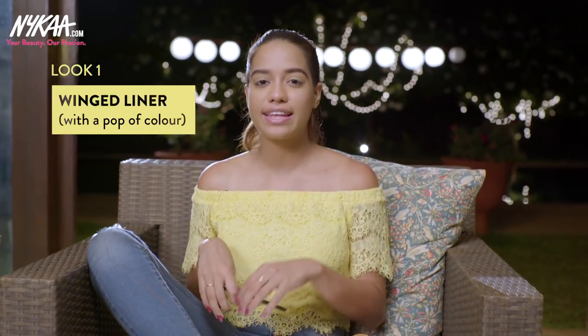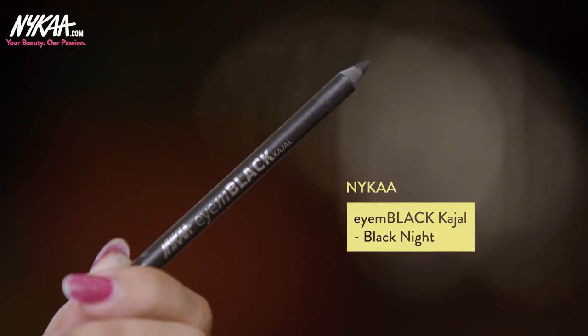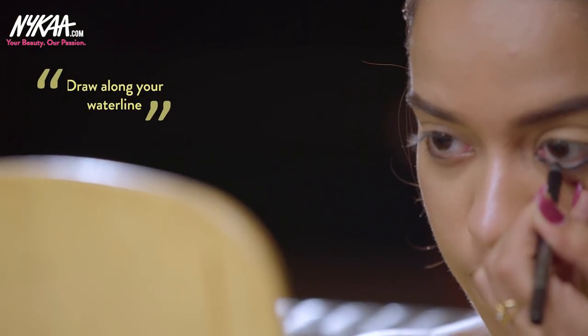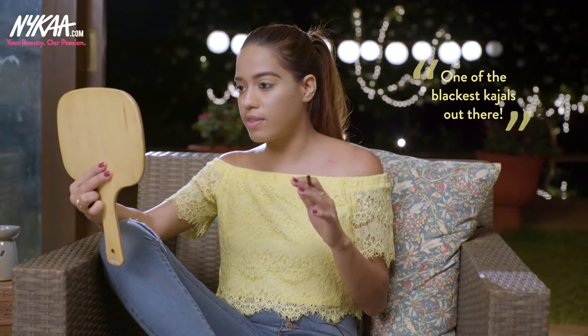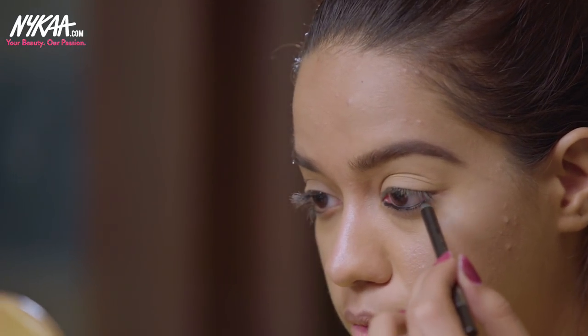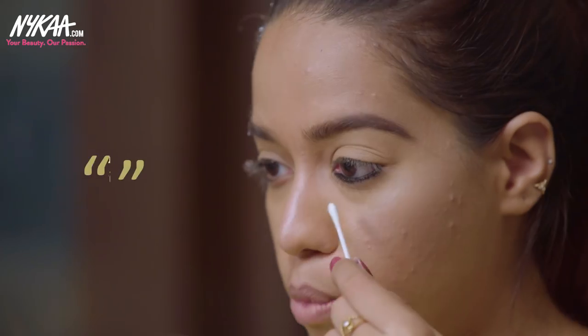For the first look, I'm going to do a nice pink liner with a pop of color. The first product I'm using is the Nykaa I Am Black Kajal in the shade Black Night, which I'll apply on my waterline. As you can tell, it's really soft and very pigmented — it's actually one of the blackest black kajals out there. I've applied it on my waterline and I'm just going to thicken it up a little bit, then take a Q-tip to blend it underneath.